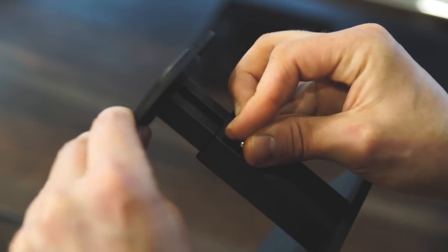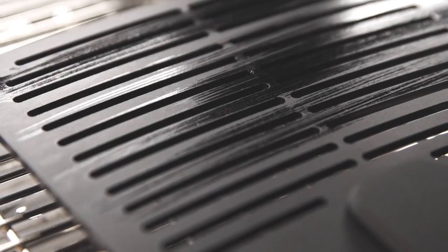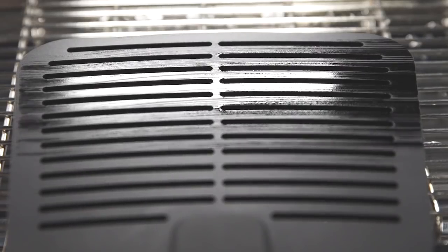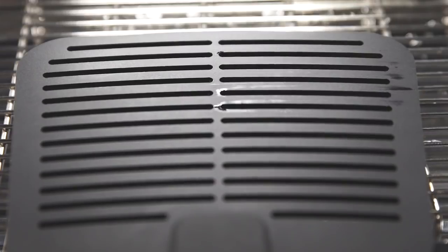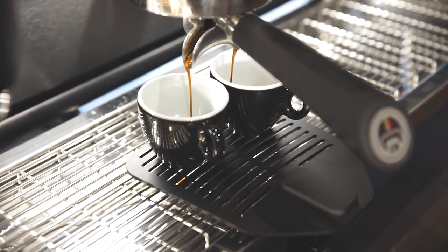Thirdly, we wanted to make sure that it's adjustable, so we can fit the majority of espresso coffee machines. And finally, just having this platform here throughout the middle means that we have no water retention. When you are extracting your coffees and you're back flushing and purging, the stamp can just stay there. We don't need to move it like we have to move the scales, so we'll definitely be able to get quicker results and make coffees faster as well.